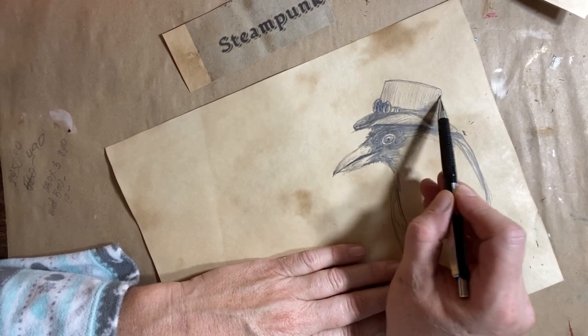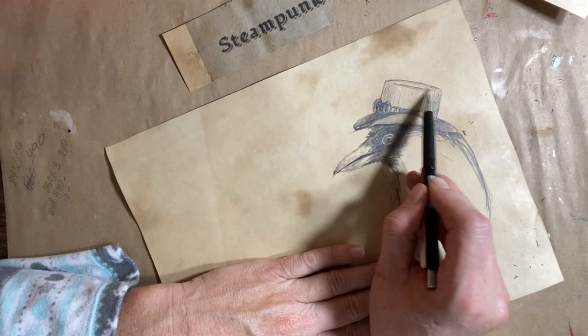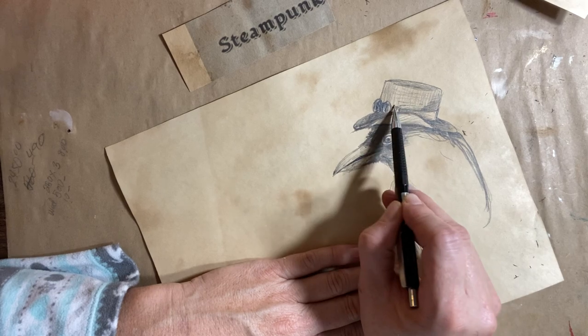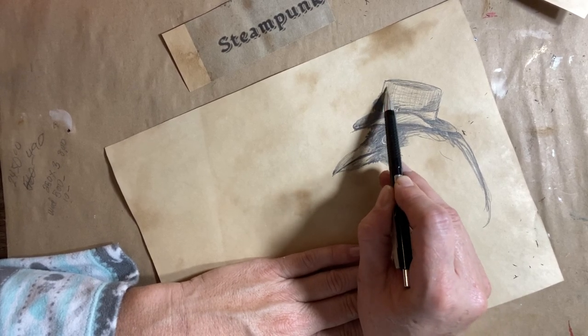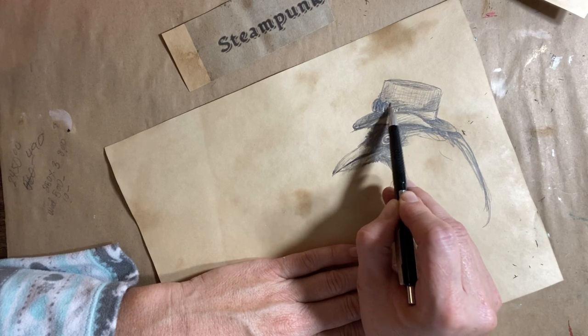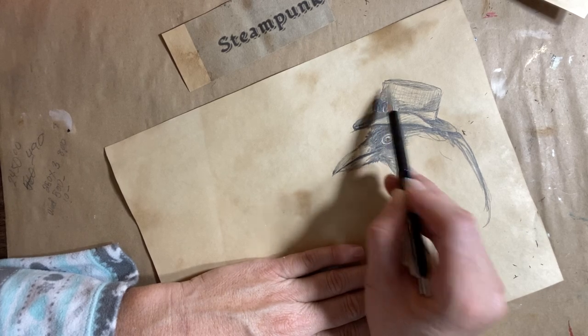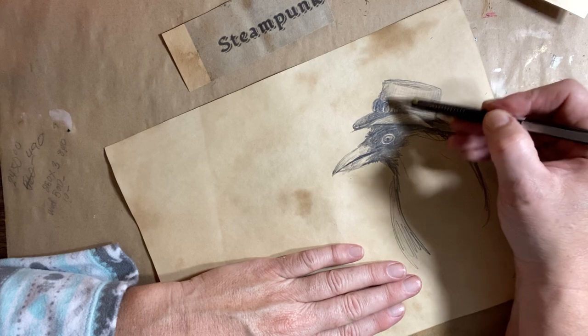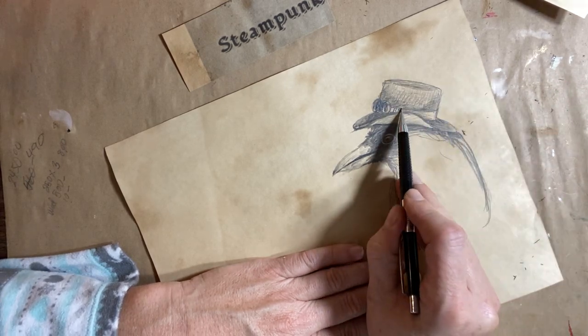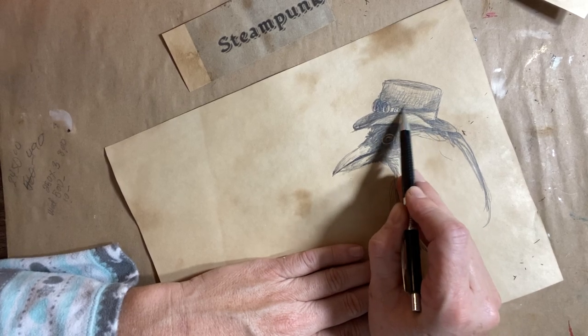You can pause this video anytime and make any corrections, erase things, or if you're drawing a little more slowly and taking your time, you can pause it. I think there's even a speed option on these YouTube videos where you can actually slow down the whole video itself.